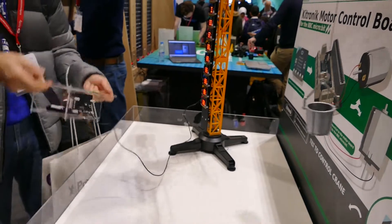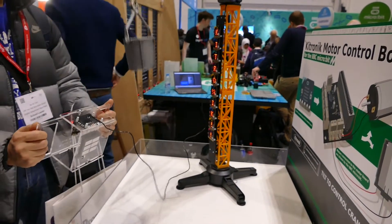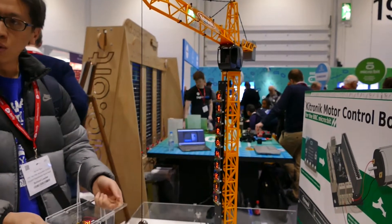And then we're going to use two to control the other side. And then we're going to use the control. That's how we can do it.